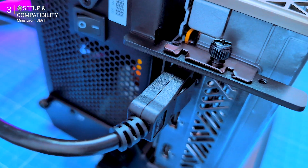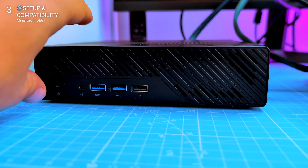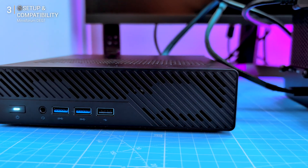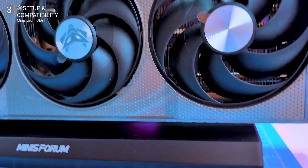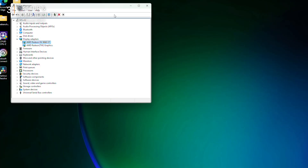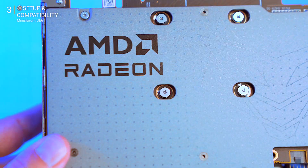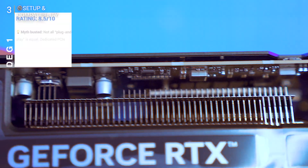OcuLink half-meter cable straight to the mini PC — no Thunderbolt bottleneck, no software layer, just raw PCIe pass-through. Boot and go: Windows picked up drivers instantly, no bloat, no fuss. And here's the key: it works with any PCIe GPU. It doesn't matter if it's Radeon or Nvidia — I tested both and they run flawlessly.